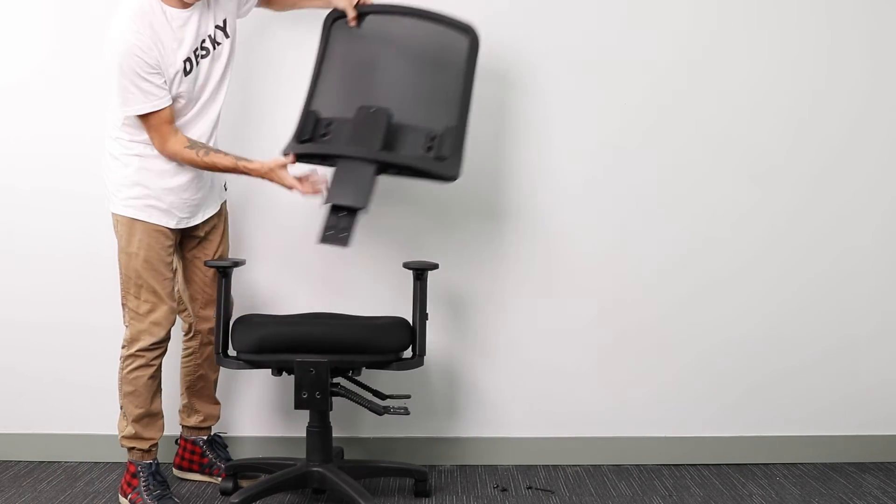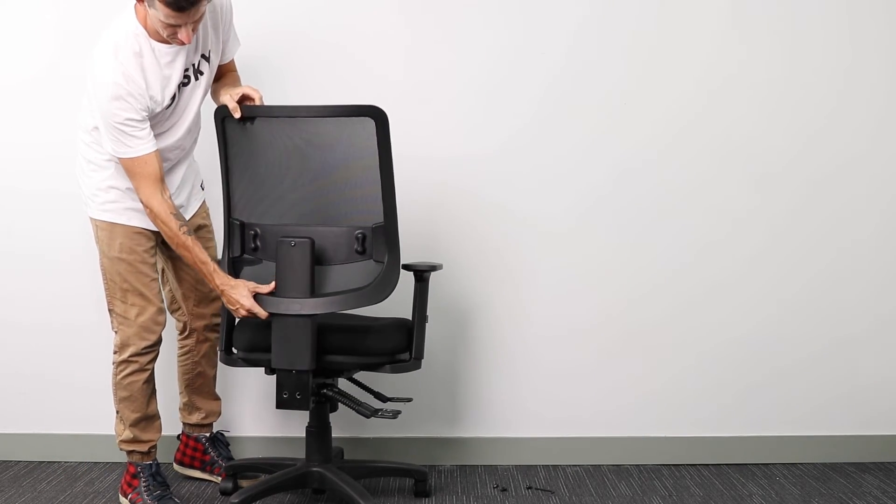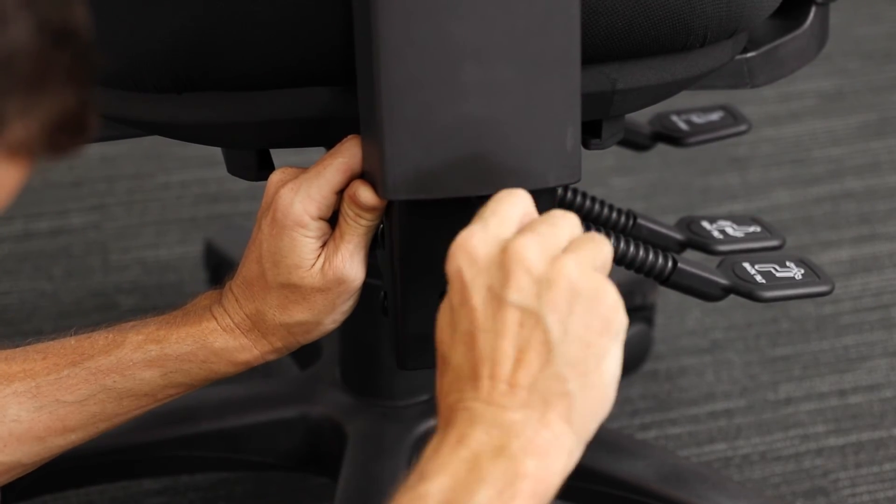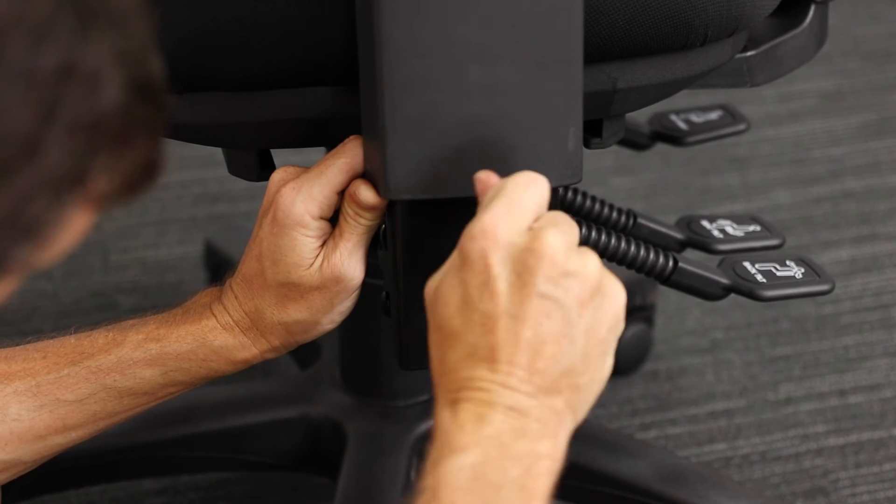Next, attach the backrest to the bracket extending out from the seat. With three large screws it will secure in place, and then you're ready to begin using your Desky Ace ergonomic chair.